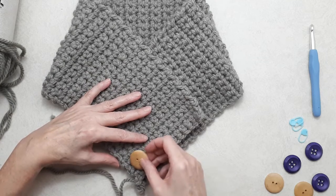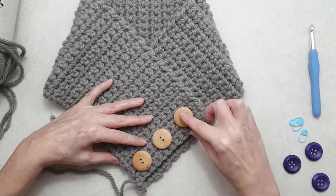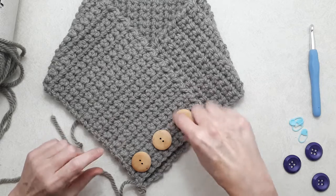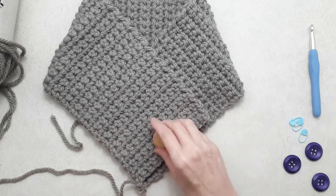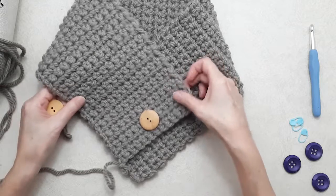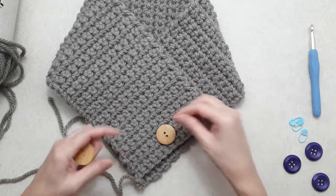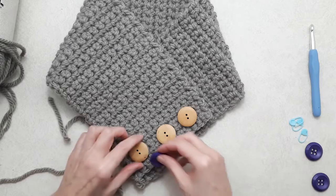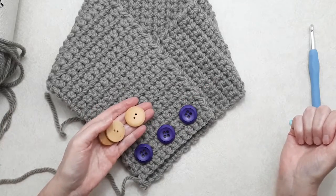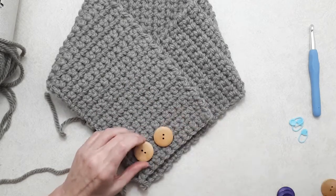Lay out your buttons and see how they look. These buttons are an inch and a quarter, which is a good size for this scarf. You could use chunkier buttons, a couple of big ones, or one really large button — but you'd need to allow more room for a bigger buttonhole. I'm going to show you how to do three buttons, or maybe two.